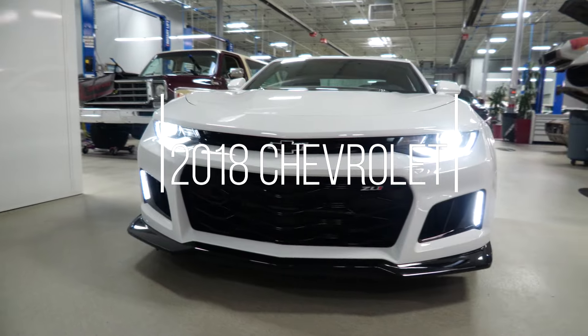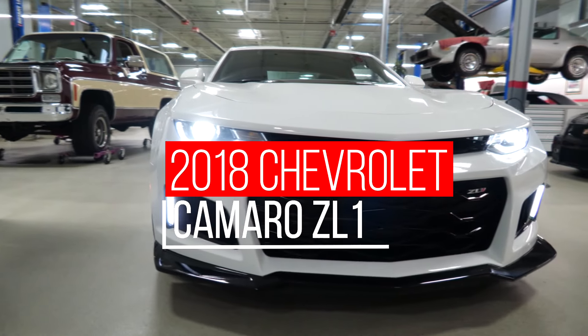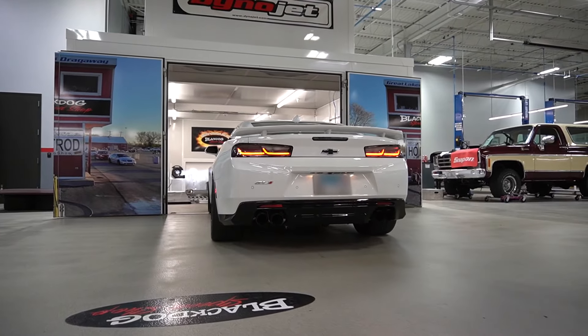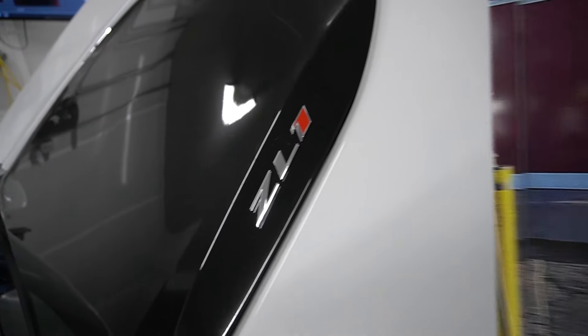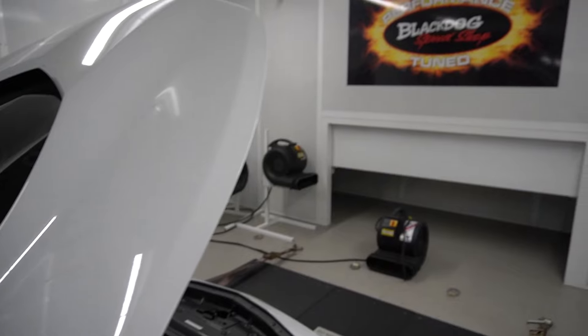Today we got a 2018 Camaro ZL1. Our customer is looking for a quick, easy bolt-on modification to get a couple extra pounds of boost out of it. Let's start with some baselines and see what kind of power it's putting down.